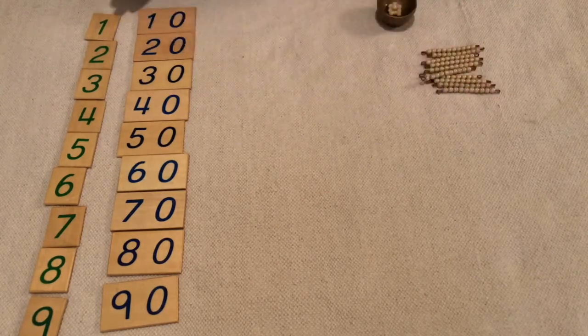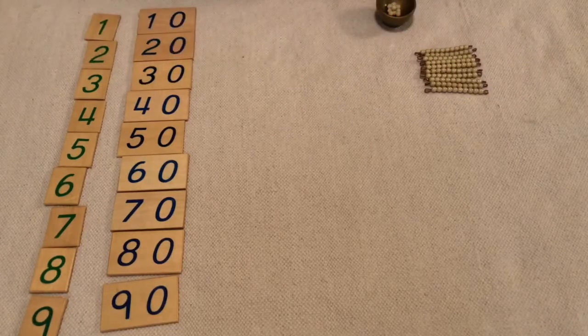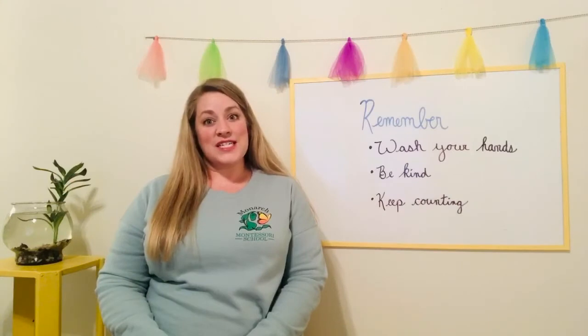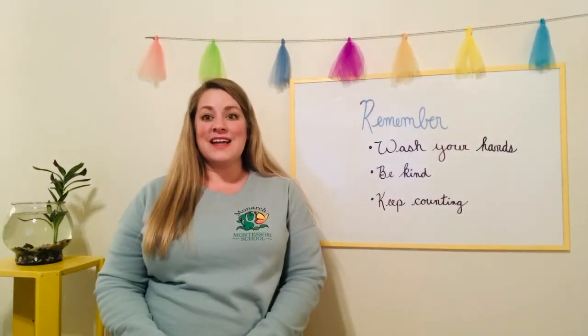Can you use your numeral cards and your homemade gold to make some numbers? That was our lesson for today. Remember, wash your hands, be kind, and keep counting. See you later!